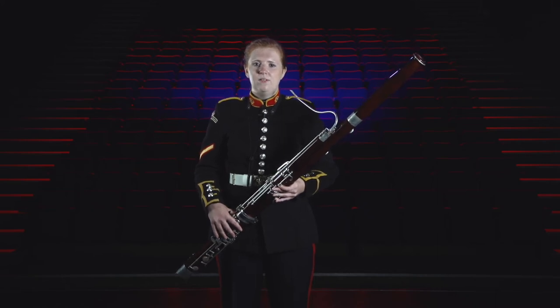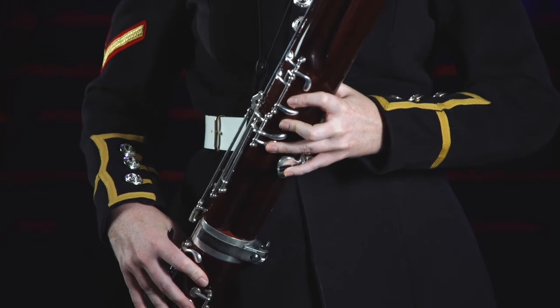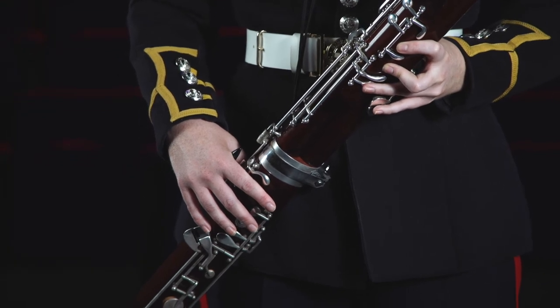It is widely believed that Martin Hotteterre, the same man who invented the modern flute, came up with the design for the bassoon. He added extra holes to extend the range and made the instrument in four separate sections which allowed greater accuracy when manufacturing the instrument.